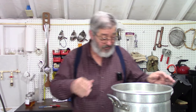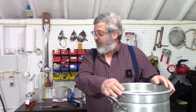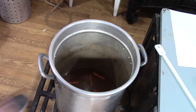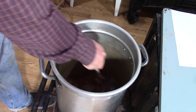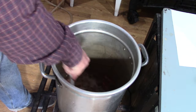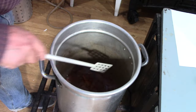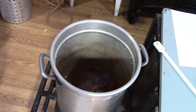Now we want to get some heat on this. I almost would have fit it in the smaller pot, but I couldn't mix the alcohol in. I brought this pot up to a simmer, then killed the heat. Now we want to let this cool down, and then we can add in the alcohol and finish this puppy up.